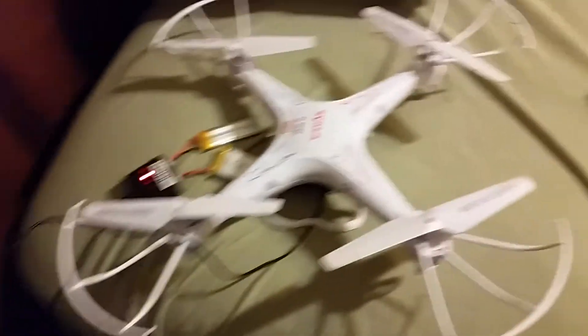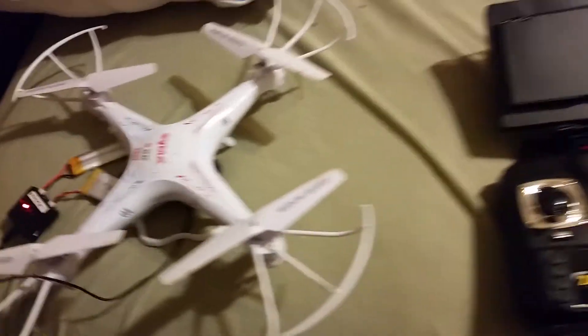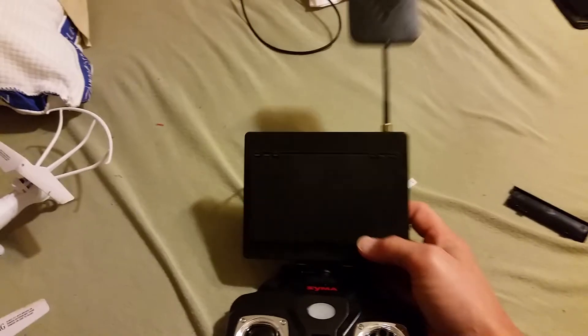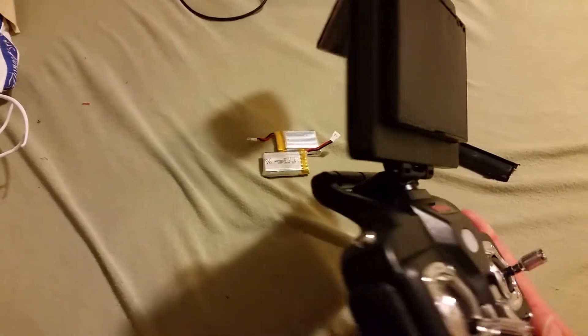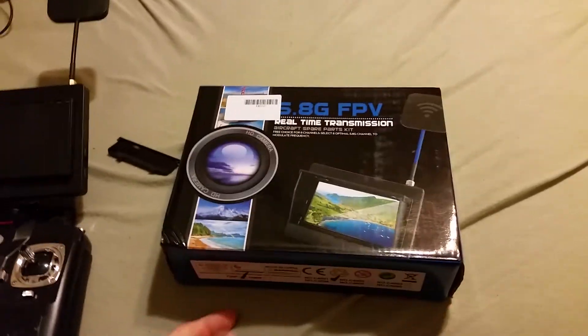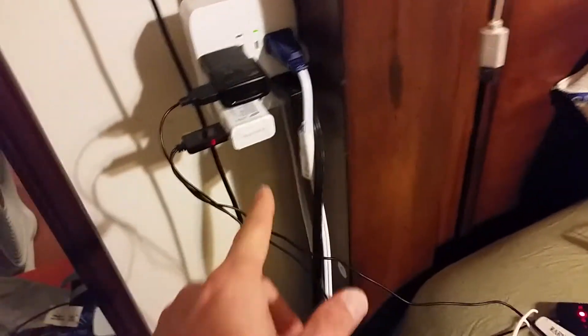Other than that I think everything's good. Just waiting for this to charge so I can take it outside and fly it. The monitor seems pretty bright — we'll see how far it reaches. I don't have the antenna modification on here yet. In total, this thing was about 60-some dollars on Amazon. Everything seems to work — the only downfall is it doesn't come with any instructions.